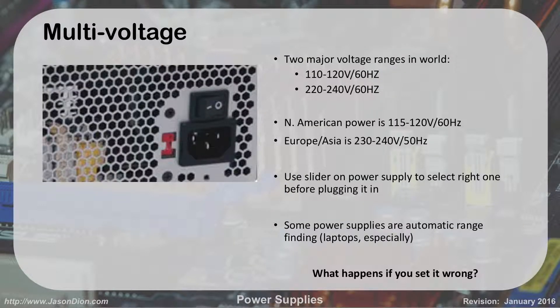In the U.S. we generally use 110 to 120 volts at 60 hertz. Overseas they use 220 to 240 volts at 50 hertz. In North America power is 115 to 120 volts; in Europe and Asia it's 230 to 240 volts.